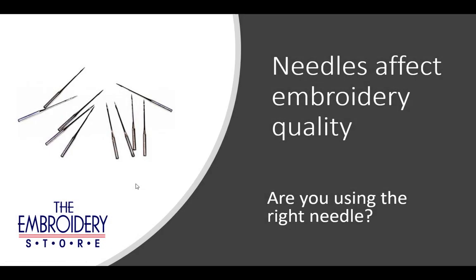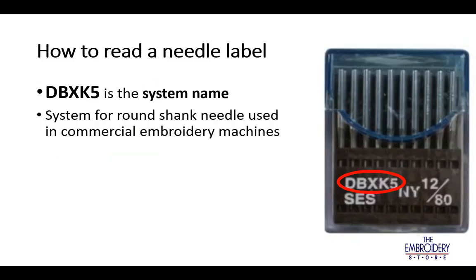Needles affect embroidery quality. Are you using the right needle? Here's how to read a needle label. DBXK5 is the system name for round shank needles used in commercial embroidery machines.